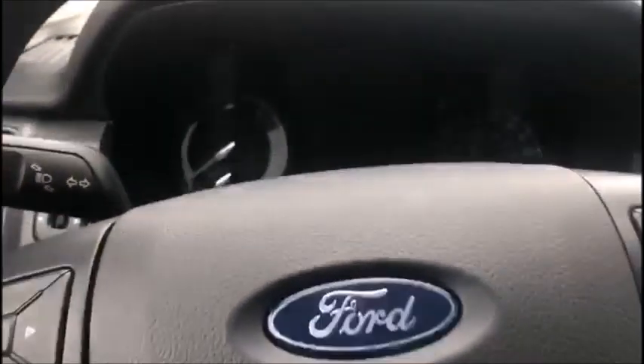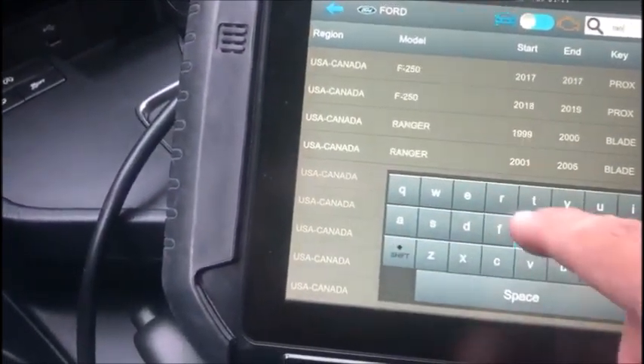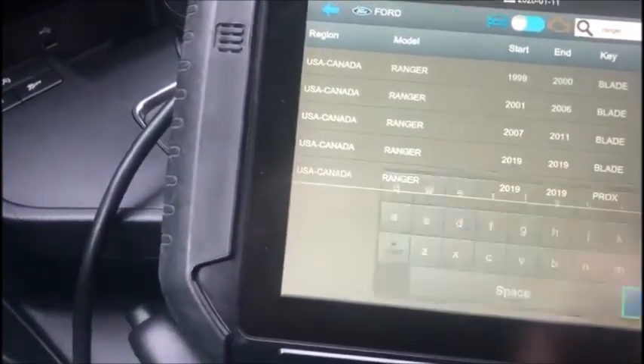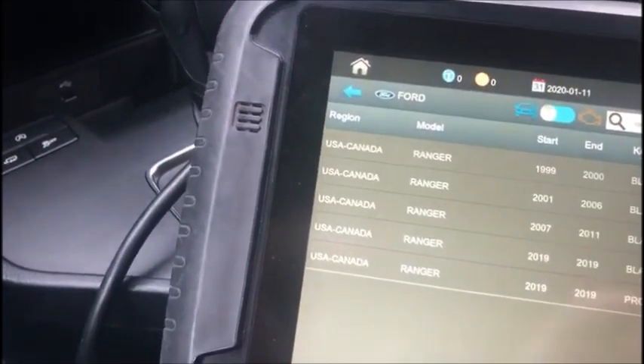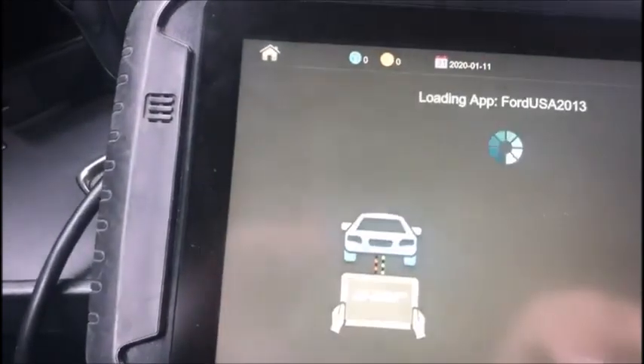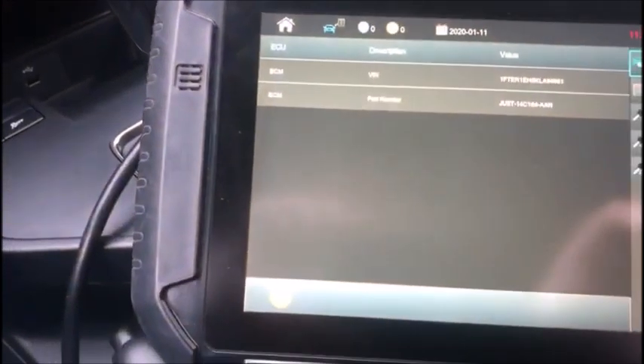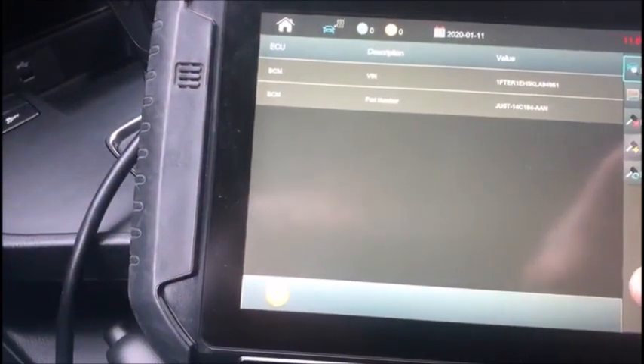Hey everyone, this is Blair from Victory Unlock Advanced Diagnostics. Today I'm working on a 2019 Ford Ranger, the new body style. You can see in our system that there is a '19 option, and that's what we're going to connect. Turn the ignition on — we are going to add keys.